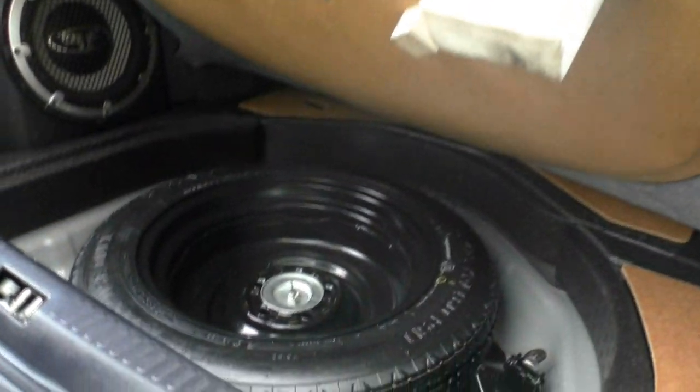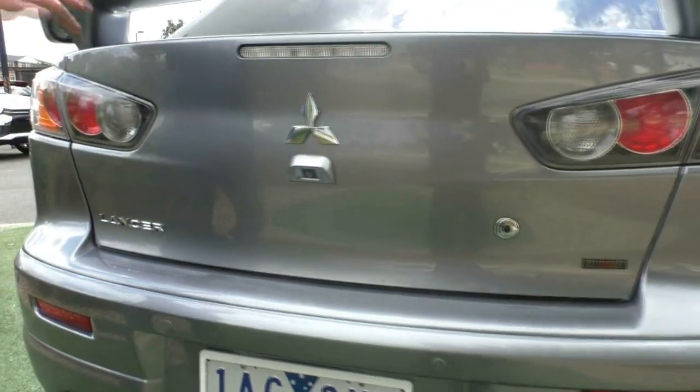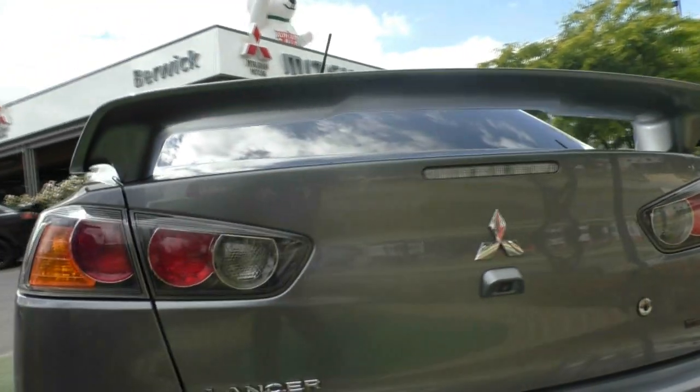In underneath here, a space saver spare wheel and tools — just maximises the amount of space that you still have in there with this being a performance car. Large rear spoiler, probably the best one out of the Lancer range.